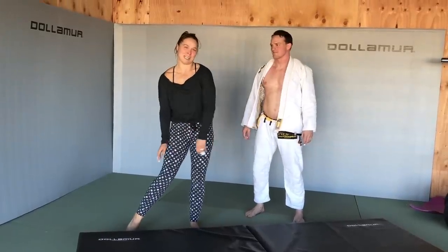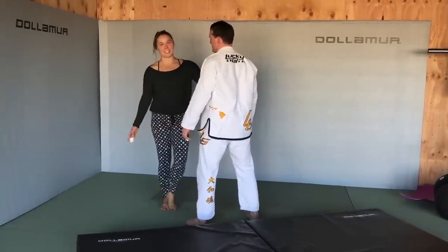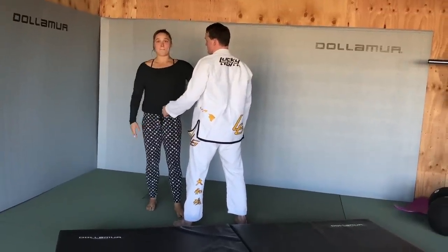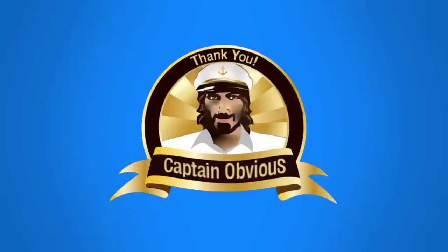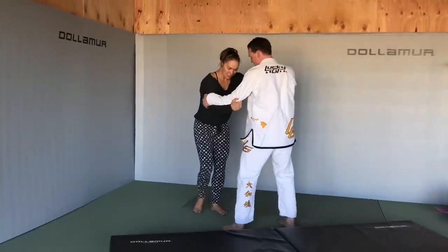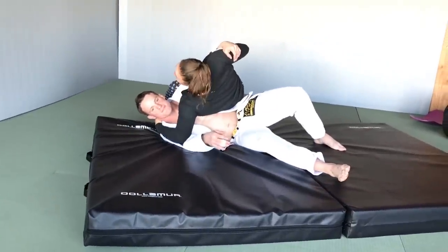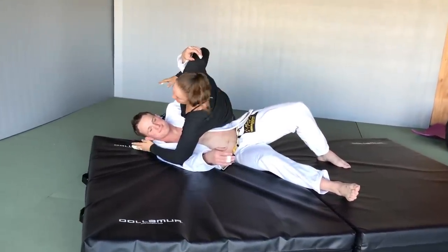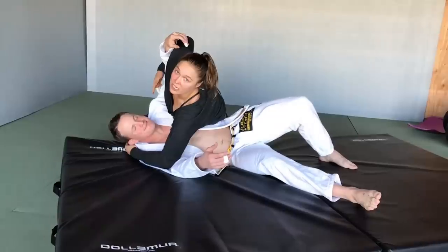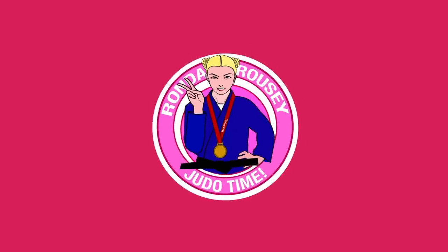You're supposed to fall on them — that's the polite way to do it in training because you have to protect your uke. But if you're really going for it, you fall on them with full weight. You step through, you pull, and you put all your weight into him as you're falling. This is a great position to be in — imagine if we were on concrete, he's done, and I'm on cushions.